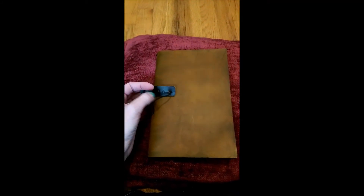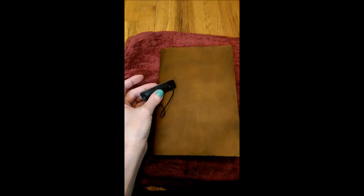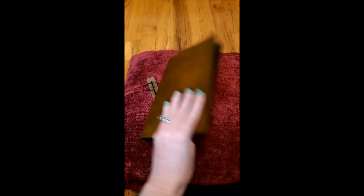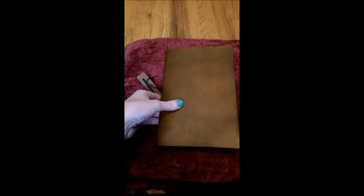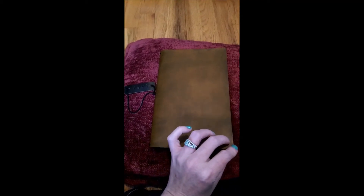Her customer service is just awesome and the price is really great, especially for starting out. Everyone recommended Chic Sparrow, which is really popular, but I wasn't ready to spend that much money not knowing if this was going to be my planner piece. This Kaiye size cost me $35 plus $5 shipping — $40 total to get it in my hands.